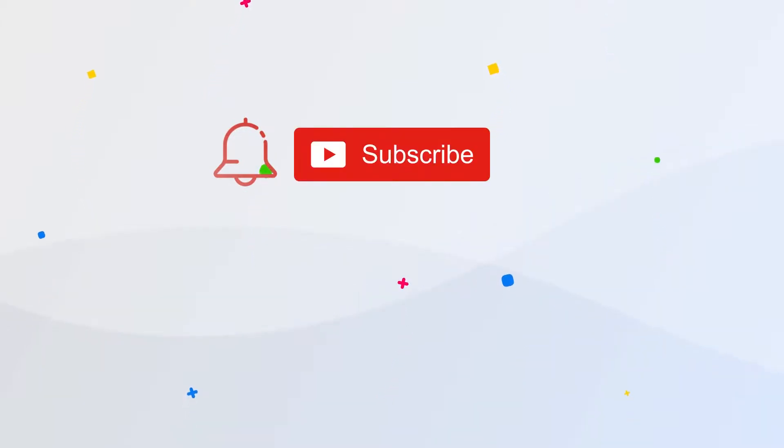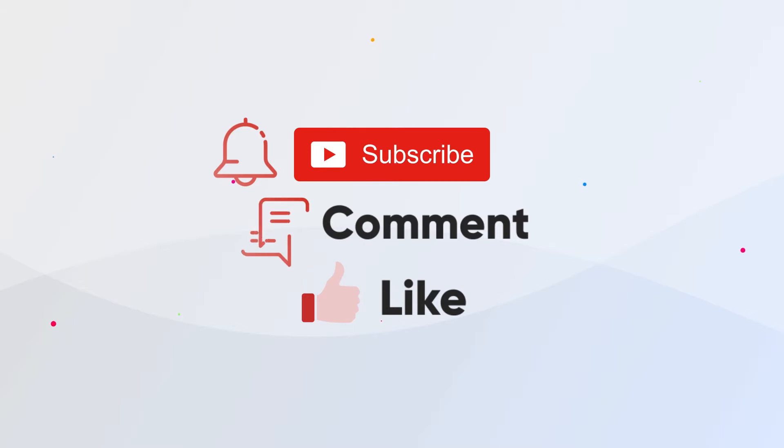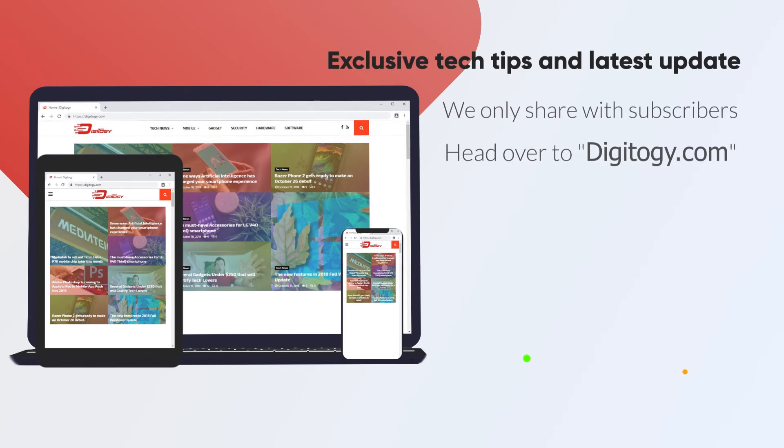Did you learn something new in this video? Then make sure you subscribe to our YouTube channel right now — just click on the subscribe button below this video. We want to turn it over to you: what do you think about this video? Let us know by leaving your comments below. Thanks so much for watching. Don't forget to click on the thumbs up icon below if you found this video helpful, and please share this video around the internet to help our community grow. Also, if you want exclusive tips that we only share with subscribers, head over to our website and follow us on Facebook. See you in the next one.